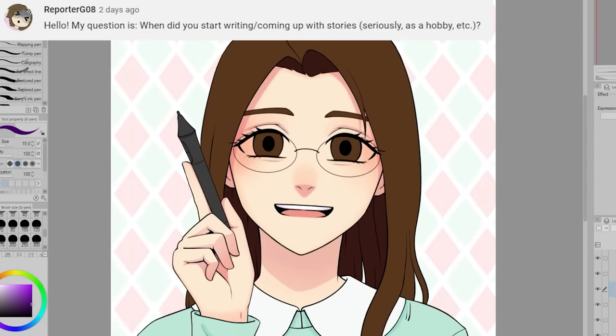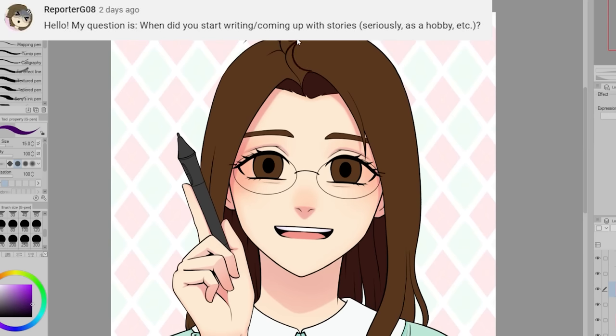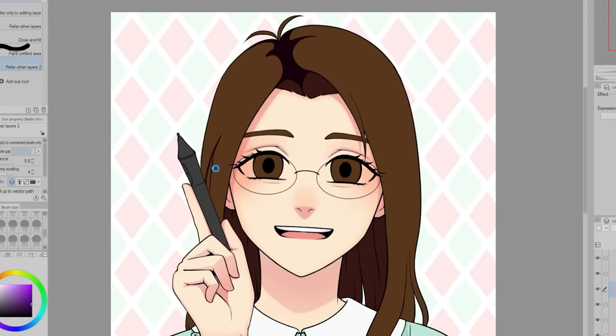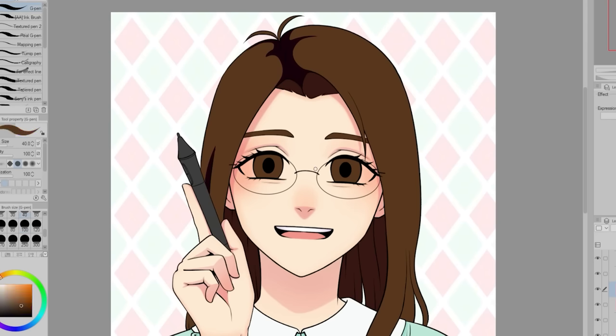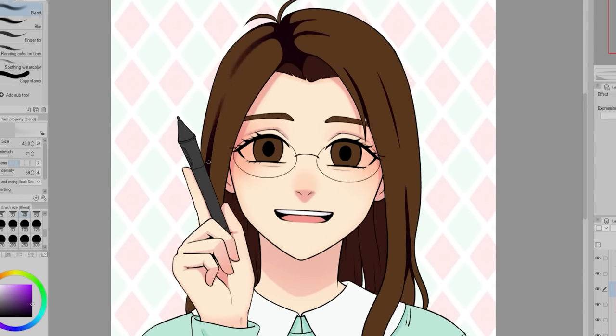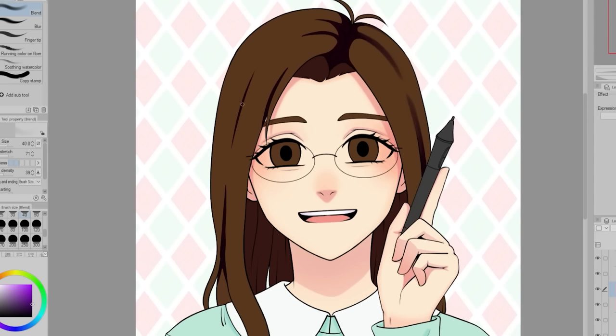Reporter G08 is wondering: when did you start writing and coming up with stories? I think I was about 12 when I started getting interested in creating my own stories. I liked coming up with worlds and characters and would often daydream about them. However, my skills were very lacking, so most of my ideas just stayed up in my head.